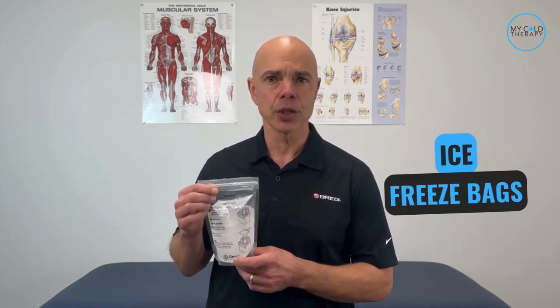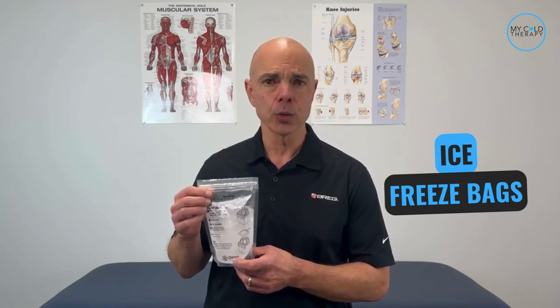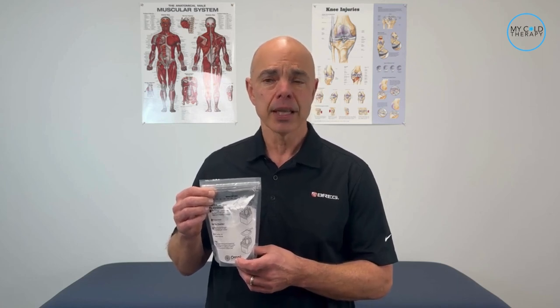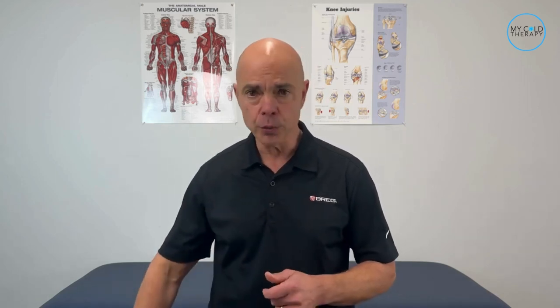Great job Michelle in showing us how to do that. As I mentioned earlier in the video, I'm going to show you our number one trick to help make things easier. We have freeze bags that you can use in the cooler and they come in packs of 12. You place three in the cooler and the rest in the fridge, then just keep rotating the bags. This way, especially if you're alone, you don't have to keep chasing after ice.